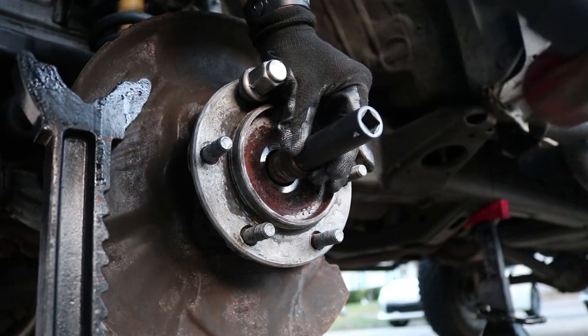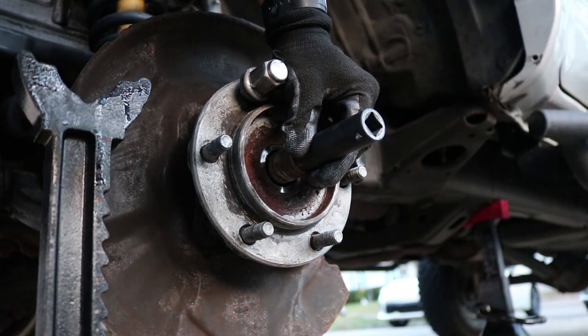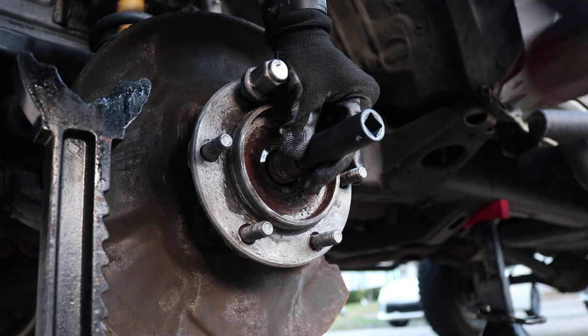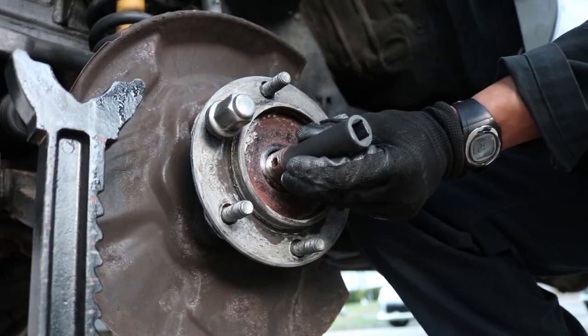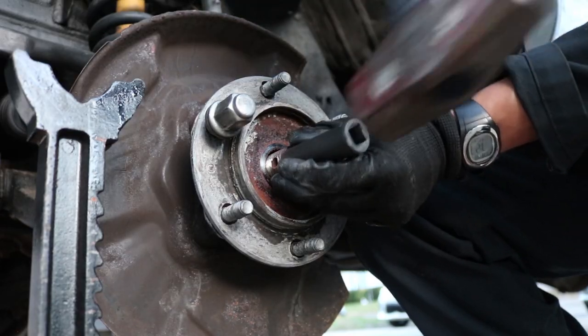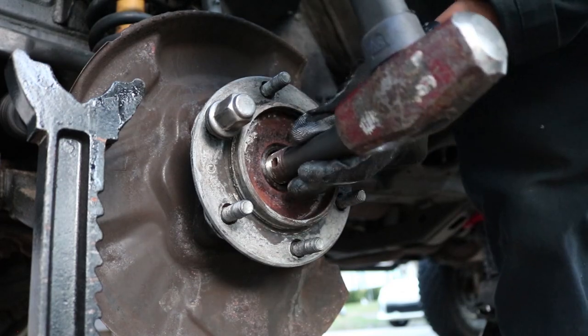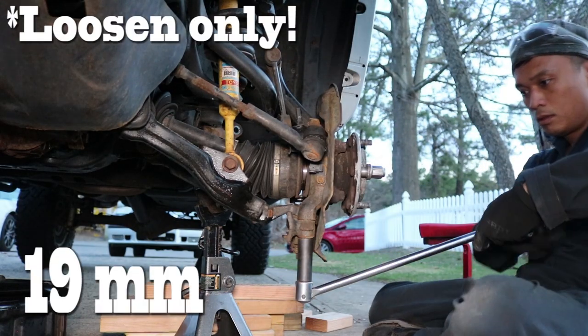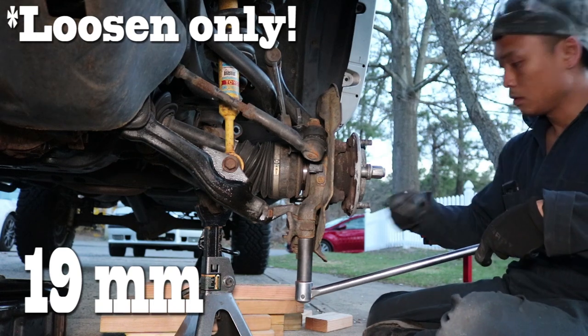I used a five pound sledge and a softer high impact socket to break the splines loose between the CV shaft and the wheel bearing. We just need that shaft to go in only about a quarter of an inch. Now we can loosen the two 19 millimeter bolts on the steering knuckle with a breaker bar.